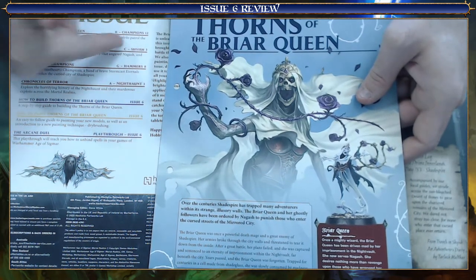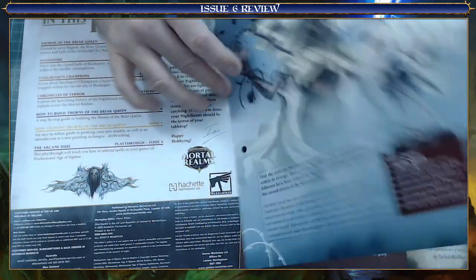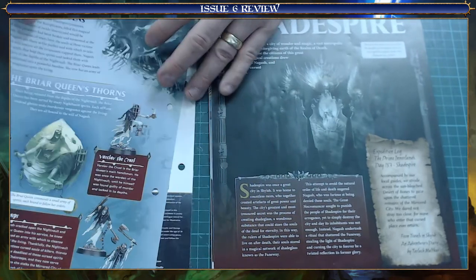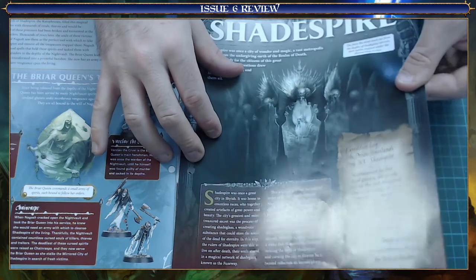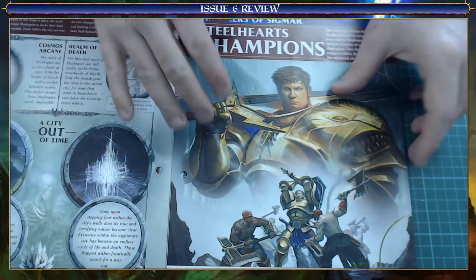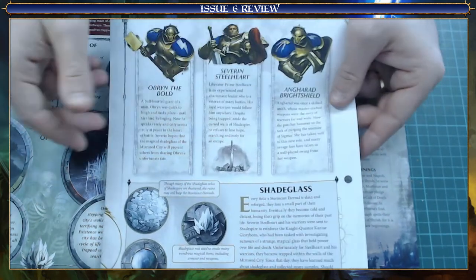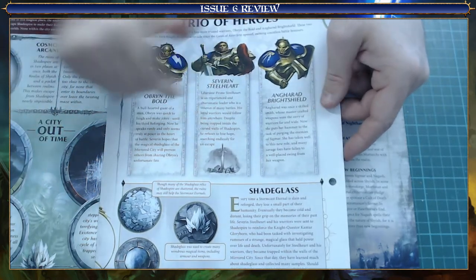So your Champions section - this is getting a bit of personality into your models. As this is an individual character, it explains who she is, her background and what she's all about. I really enjoyed this section. It covers Shyish but a specific area in Shyish - Shadespire. So those who play Warhammer Underworld will know what this is. I thoroughly enjoyed reading this, giving a bit more detail into the mirrored city, the Shadespire, even covering some of the Stormcast that went in there. This is what to me a wargame is all about - personality, getting some characters in there, not just blank slates.